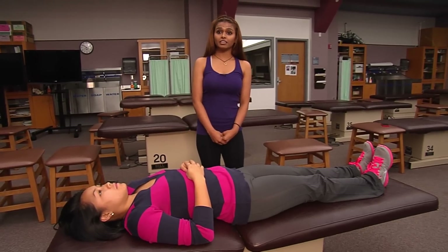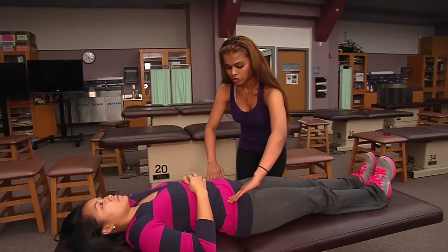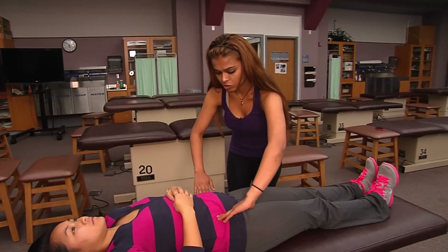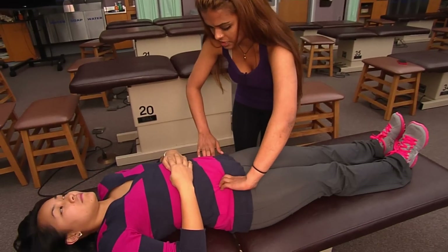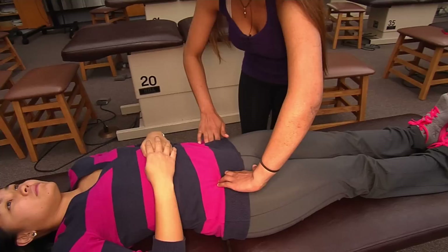This is a passive and indirect technique. You find the tender point medial to the ASIS — seven centimeters medial to the ASIS is usually where the tender points are located. Do you have any pain here?